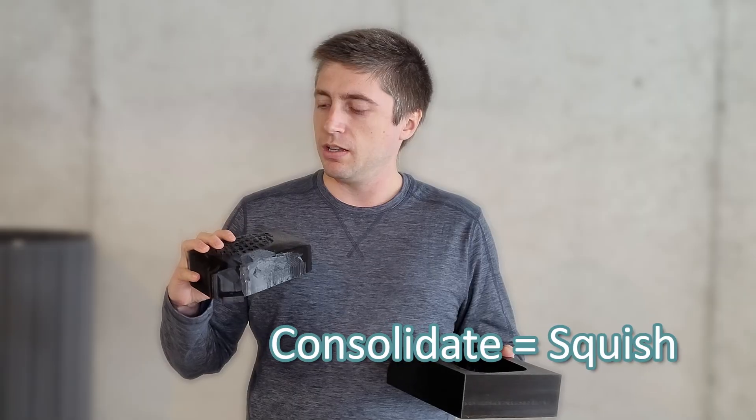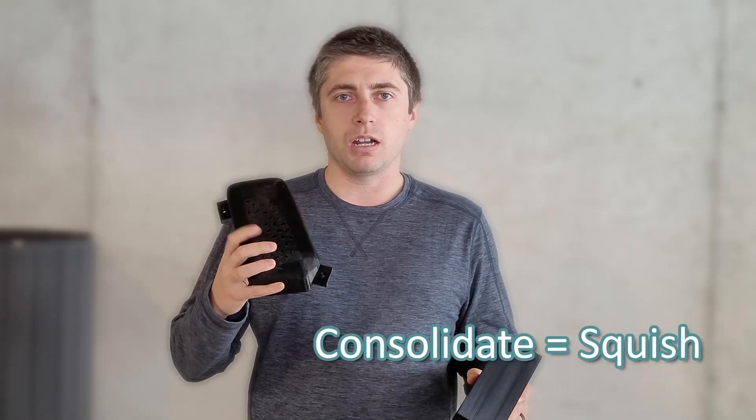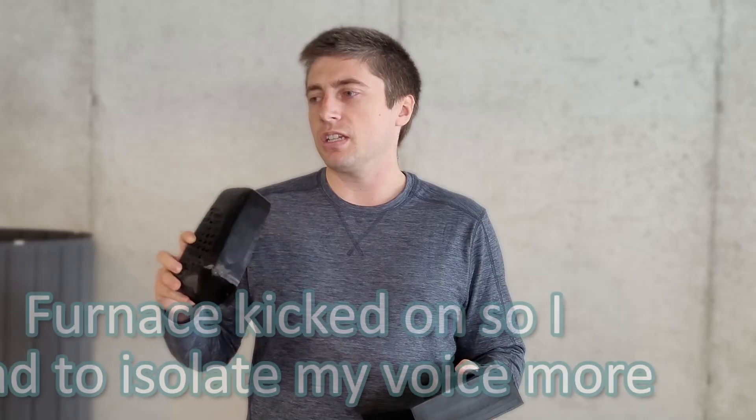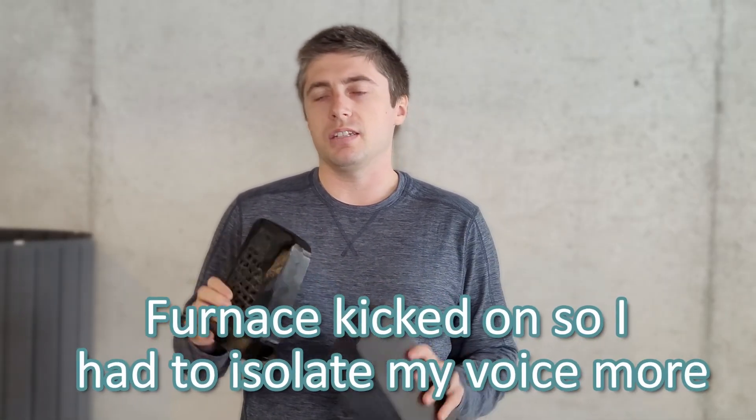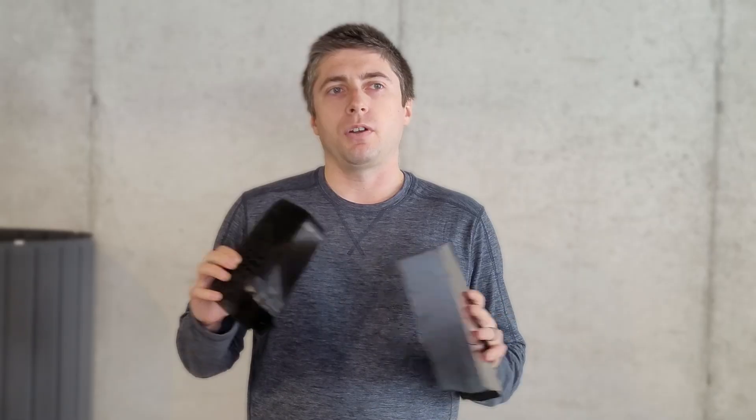The 3D printer messed up a little bit because I tried to get extra resolution out of the print layers and it didn't work very well. But I have a solution — I'm just going to cover the openings with plastic sheeting. I've used that in the past and it works really well for hiding poor layer interface. So let's do it.